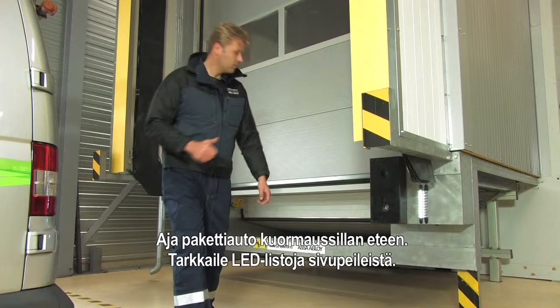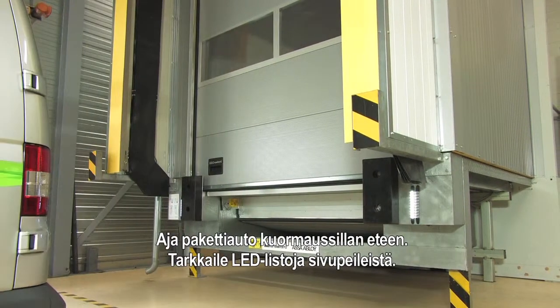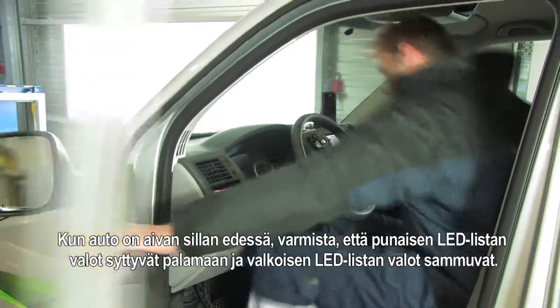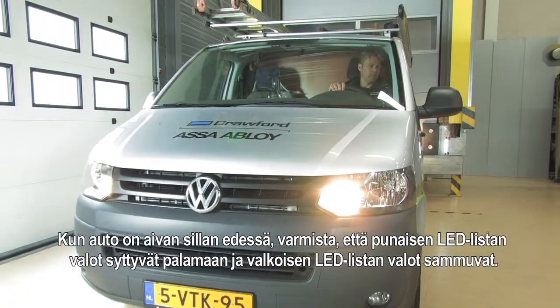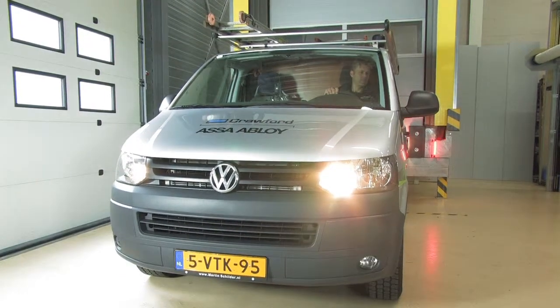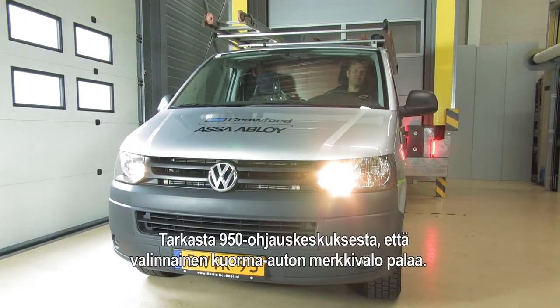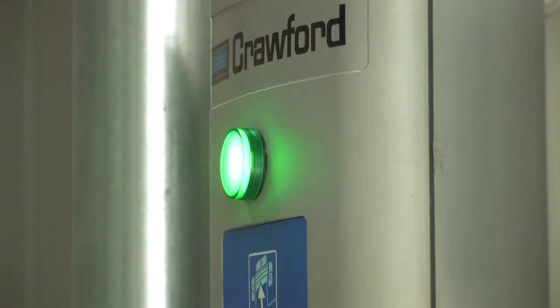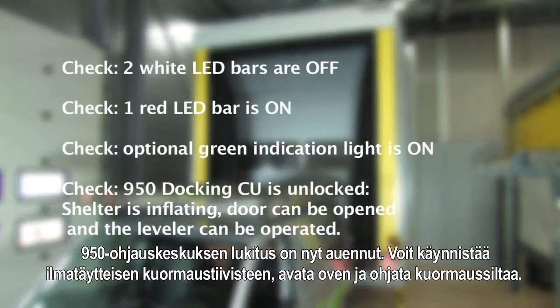Drive the service van in front of the dock and check the LED bars in your rear view mirrors. Just in front of the dock, make sure that the red LED bar is switching on and the white LED bars are switching off. On the 950 control unit, make sure the optional vehicle detection light is on. The 950 control unit is unlocked.